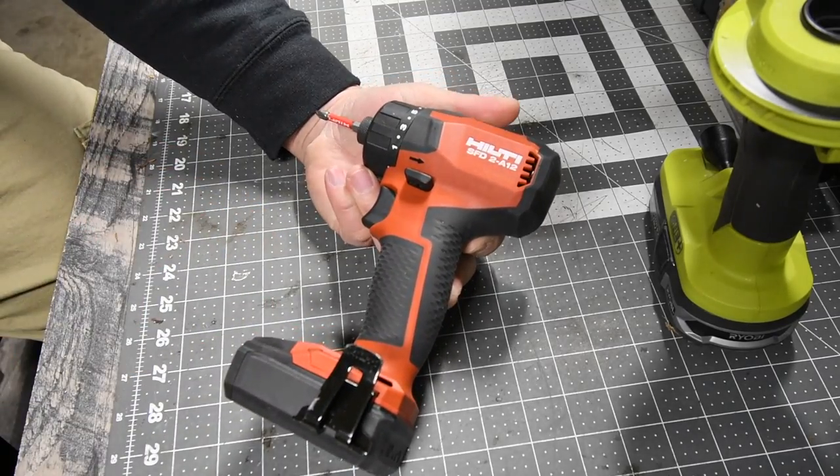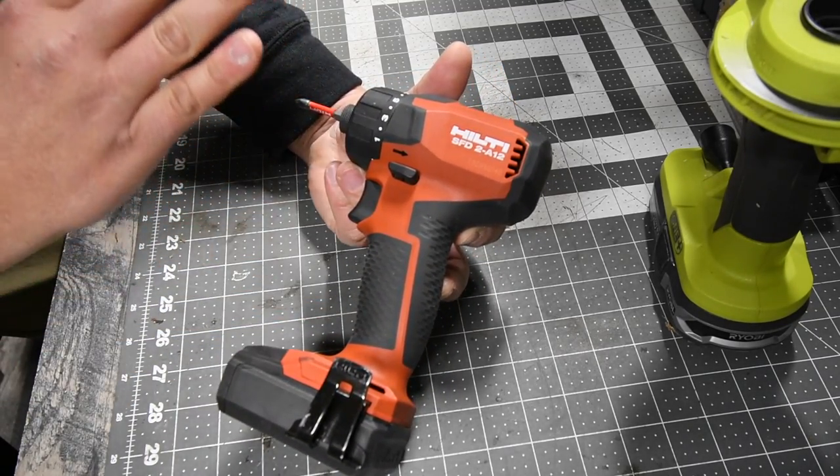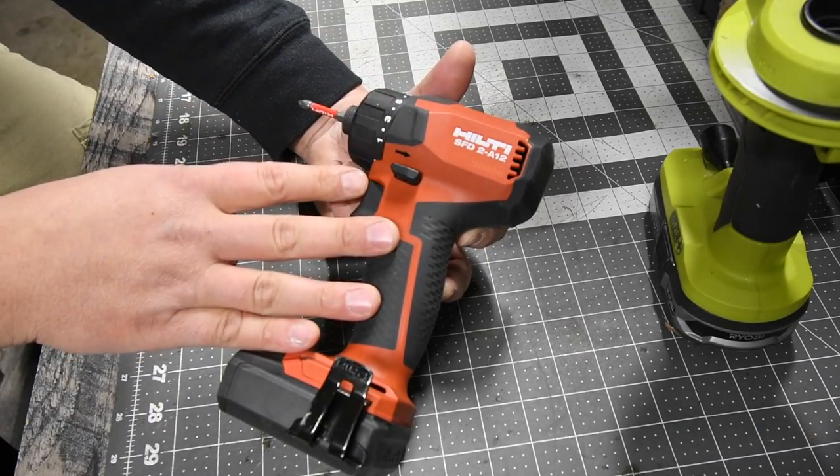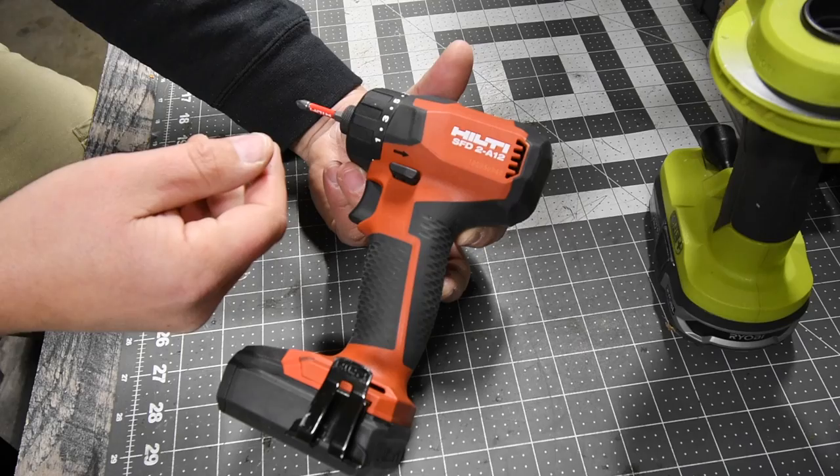This screwdriver is my favorite tool that was ever made. I use this for everything, and if I need a little bit more power, I turn to a different type of tool — I usually turn to an impact driver.